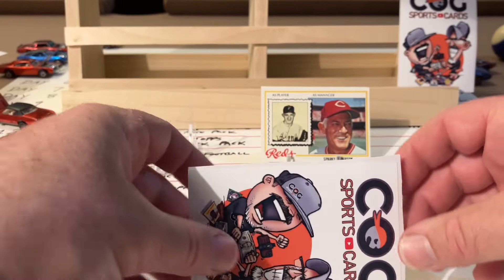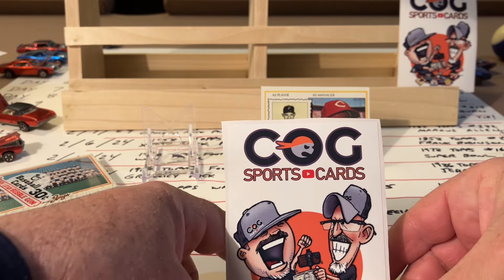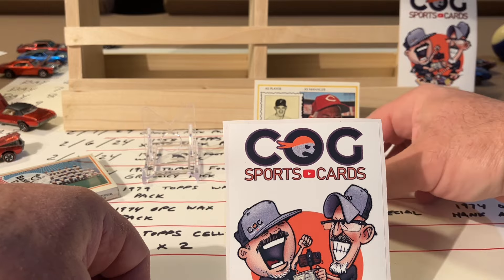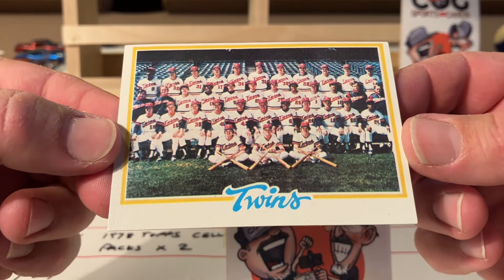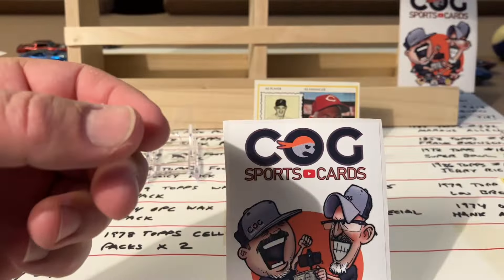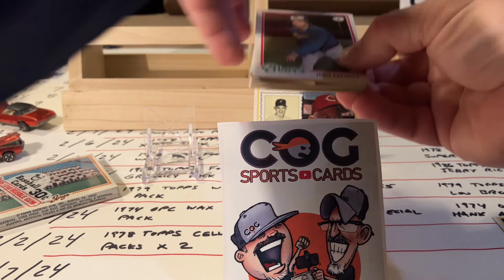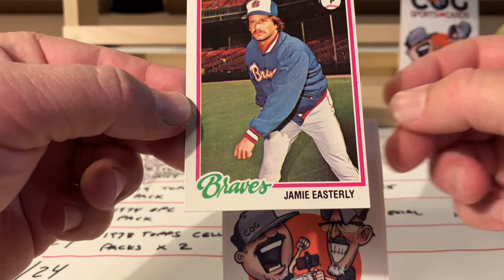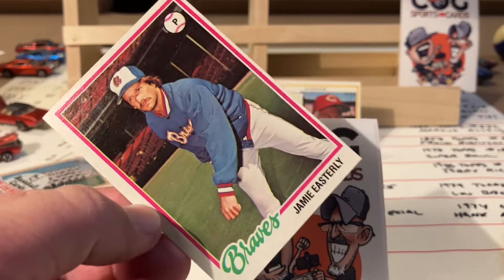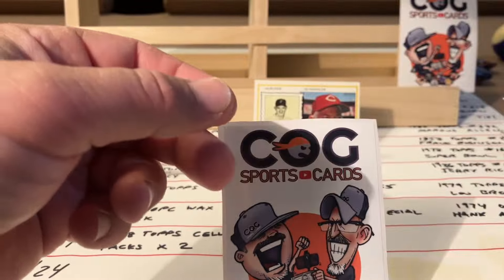I'll use these guys to hide what's coming next. The front card we already know is the Twins team card. Decent corners and everything for being the top card of a cello, but unfortunately way off center to the top. Next up - Jamie Easterly - butcher cut on that one, kind of the same cut. Braves, Jamie Easterly, nice shape though.